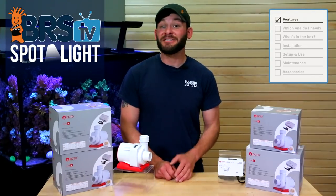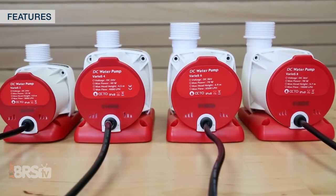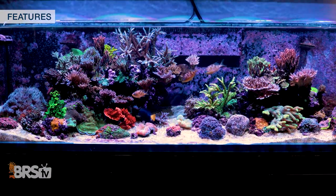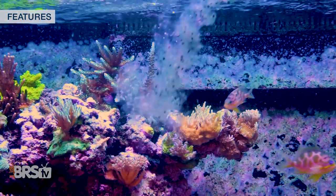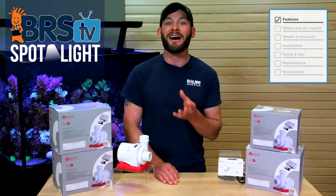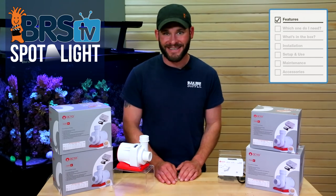With its easy to use and intuitive controller that doesn't require a ton of instructions to operate, four different size options which are very silent with varying flow rates that cover pretty much all the most popular tank sizes, as well as unique features like an included float switch for built-in pump protection or two choices for feed or maintenance modes, it's easy to see why the Reef Octopus Varios pumps get awesome customer reviews and why they are some of the most commonly selected DC return pumps used by the BRS team.